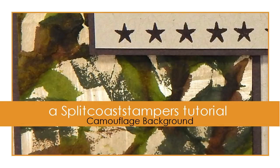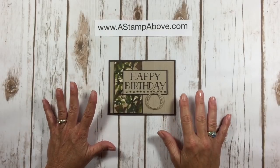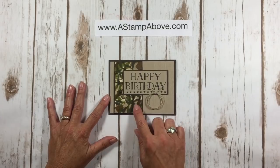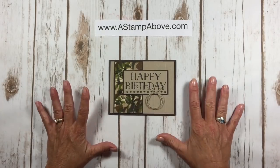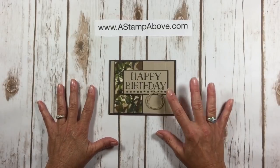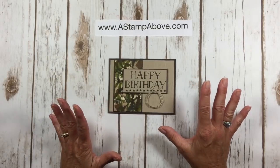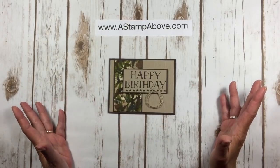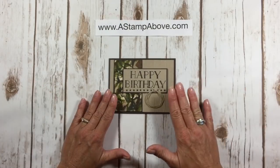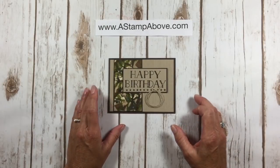Hello Stampers, I'm Kelly Atchison coming to you from AstampAbove.com. I was so excited when Splitcoaststampers contacted me and asked me to do a tutorial with the camouflage background. I just really feel we don't have enough options for masculine cards. This is a great technique that you can use with almost any stamp set. I'm going to show you how to do this background and also complete this card. Let's get started.